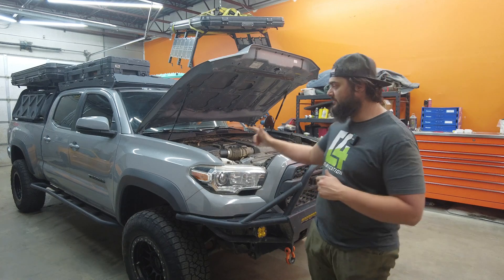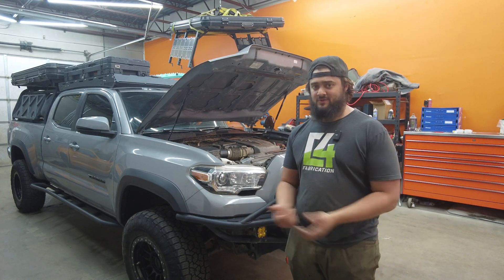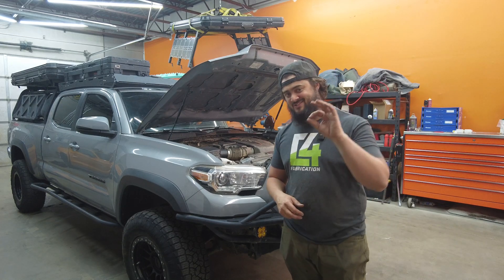Let's go ahead and jump into this build. I'm going to show you what it looks like now so that when you see what it looks like after, you'll get to enjoy it just that much more.